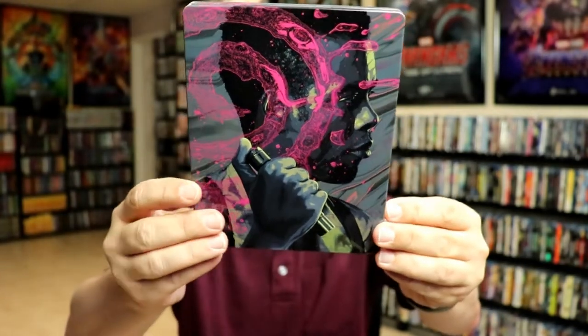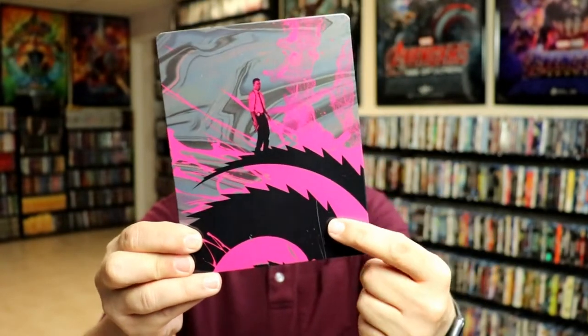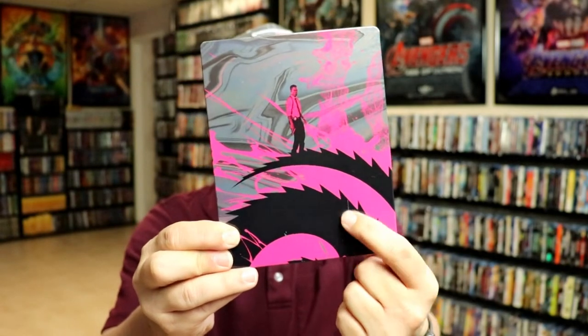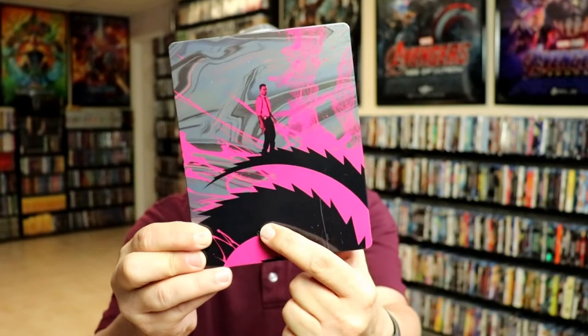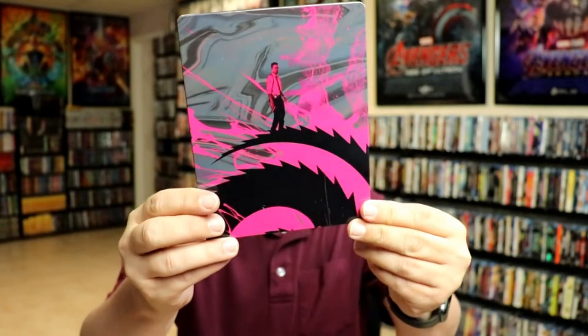On the inside, no embossing or debossing — pretty nice image there, a little bit different. Here's the back. I'm not sure if this is a scratch or if this is part of the artwork. There's quite a bit of it, hopefully that's the artwork — I'd hope they wouldn't have that much of a scratch.